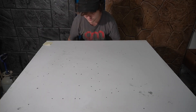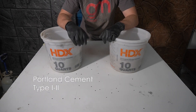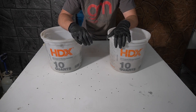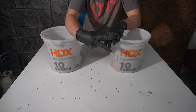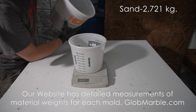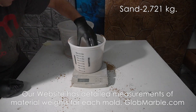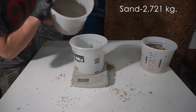Instead of risking it using store-bought concrete, I like to make my own. All we need is some mason sand and some cement. I want to skip the gravel altogether because it doesn't play that big of a role in the hardness and strength of the concrete, and this mixture is a lot easier to use. I'm gonna be adding two parts sand to one part cement — so that means six pounds of sand and three pounds of cement.